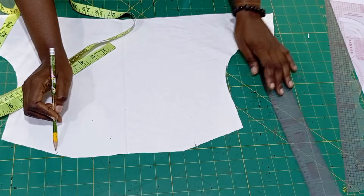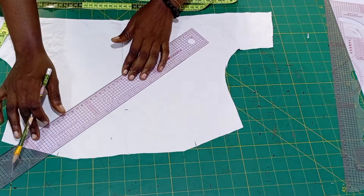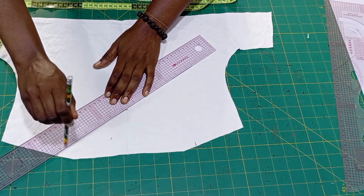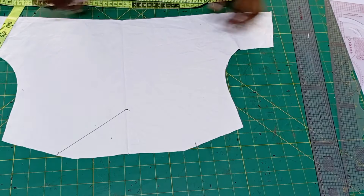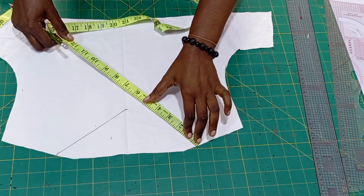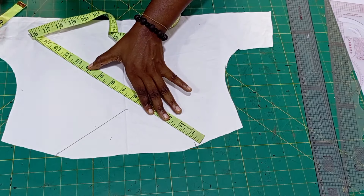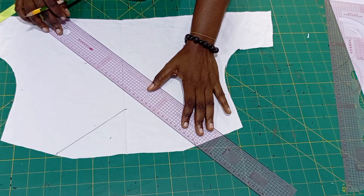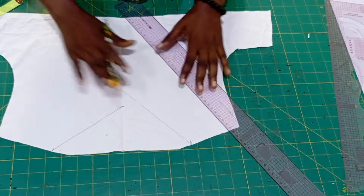Then place it on the other side of the neckline and also mark. After that, I'm going to connect one point — you can pick either side — connect it to the neck depth just the way you see me doing. Then from the second neck width I'm going to measure ten and a half inches. If you want a cleavage to show you can do twelve inches, but I decided to do ten and a half. Then you're going to reel it up like that.